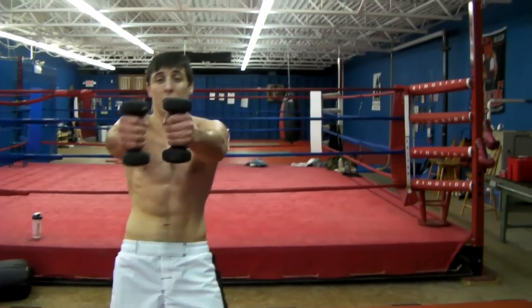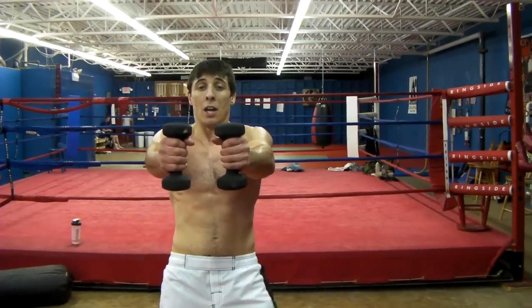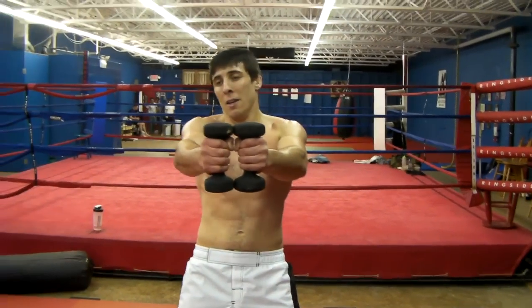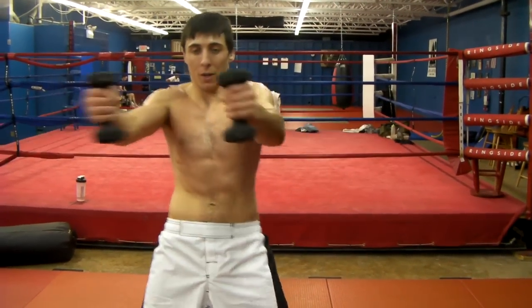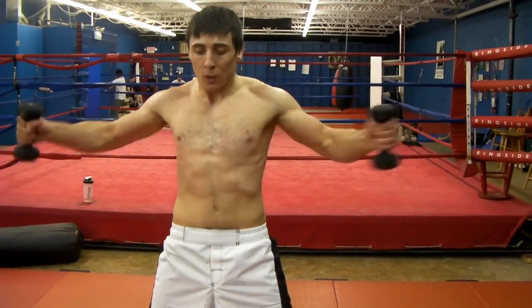We do birdies. Keep your hands out straight, like a pepper shaker almost. You're going to go far and back as fast as you can. It doesn't really matter how fast you put it back. One, two, three.